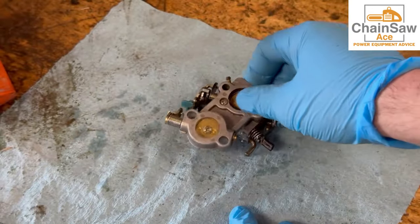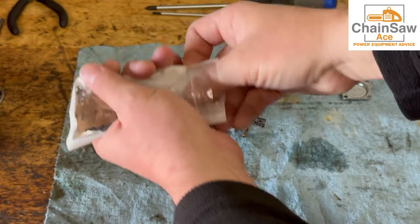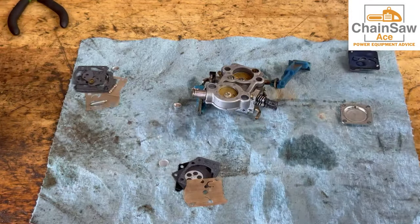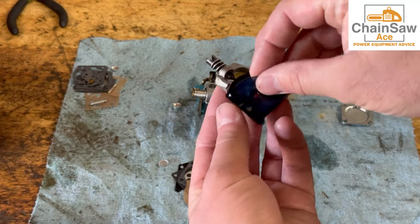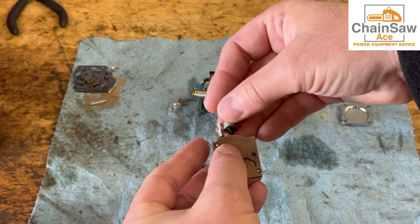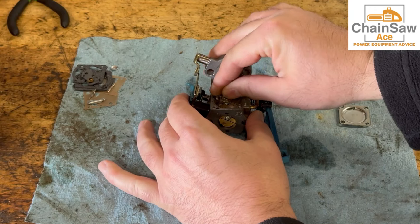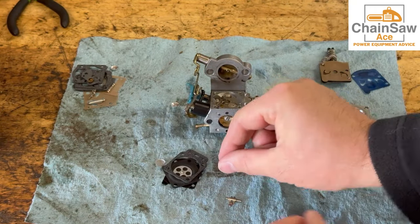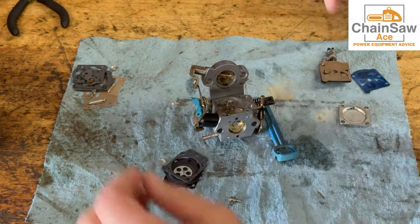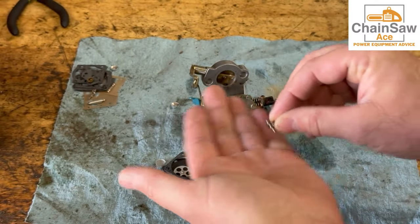Now that we've got the carburetor clean and dry, it is time to rebuild it with a new kit. Here's the new kit — we're going to replace the parts that were bad previously. Always start with what I call side one. I'm going to replace this diaphragm first. Now let's replace the inlet needle — make sure you hold a pinky out or it will not go in properly. Now we have to put the spring in its spot — pinky out or it will not go in.